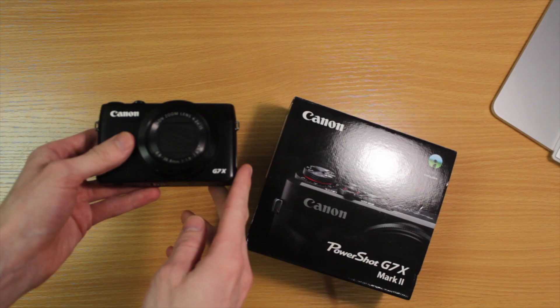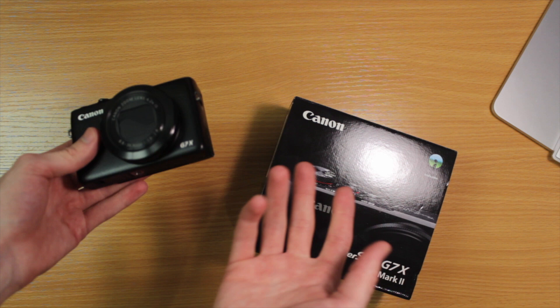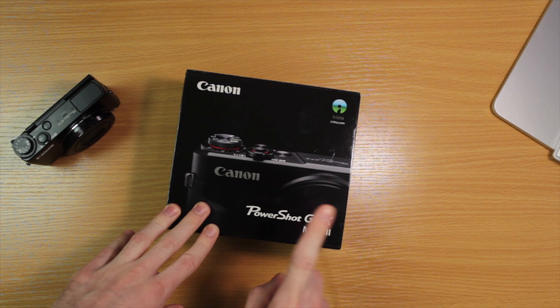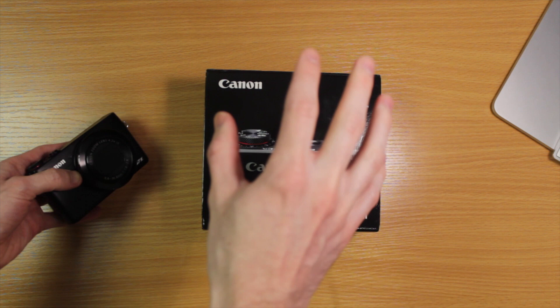This is the Canon G7X Mark II. This is the original G7X Mark I, which I've been using for vlogs for two and a half years. The Mark II has been out for quite a while but I didn't upgrade because the original was fine. The difference isn't huge, but I kept dropping and smashing the old one — it still works but I thought that was a good opportunity to upgrade.